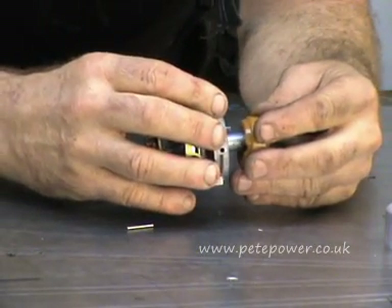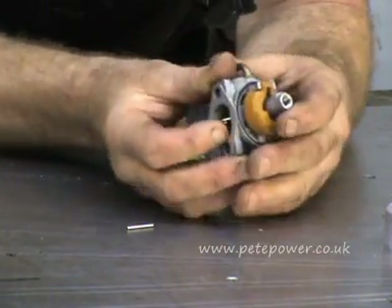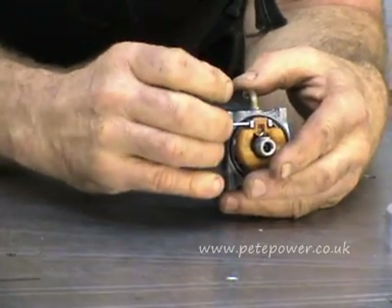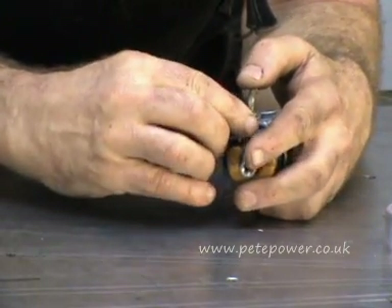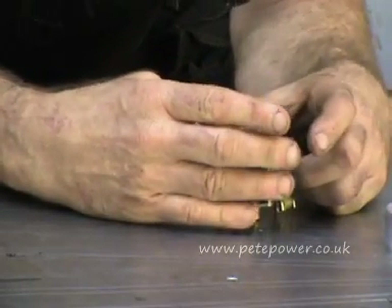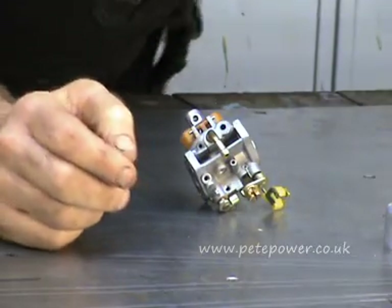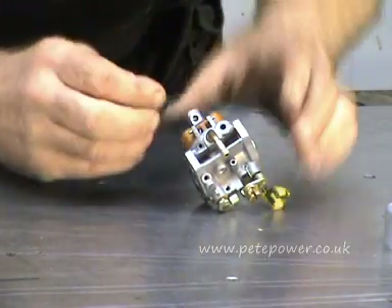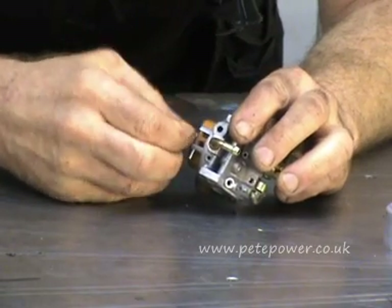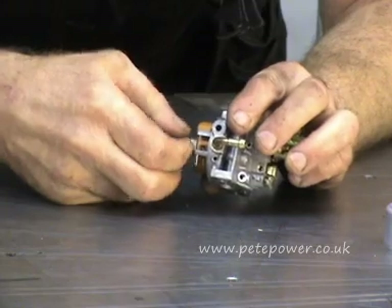Put that back in like that. That's going on there and then put the pin back through. That's got that in place and then we just need to put the main jet back in. It goes in there.